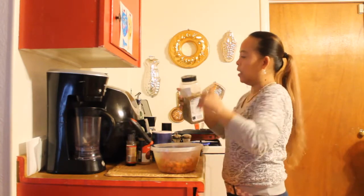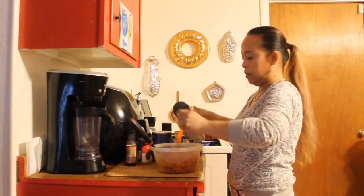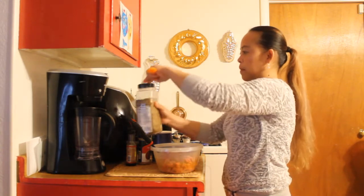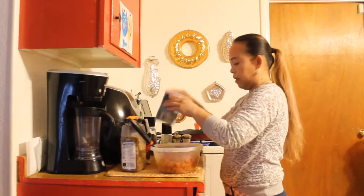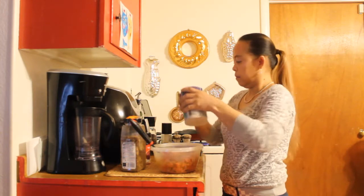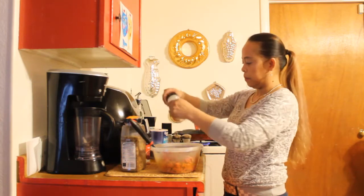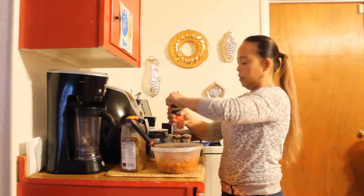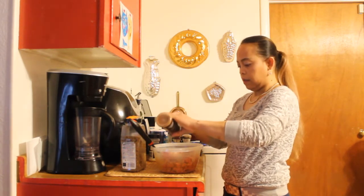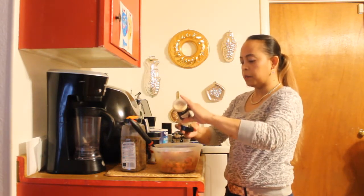In one pound I add about two teaspoons of seasoning, a teaspoon of salt, a teaspoon of onion powder, a teaspoon of paprika powder, and a teaspoon of garlic powder.